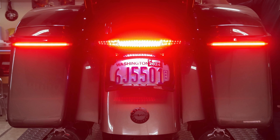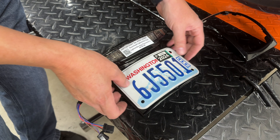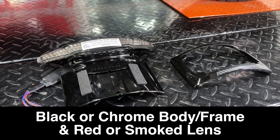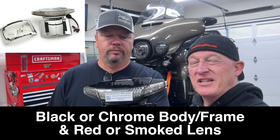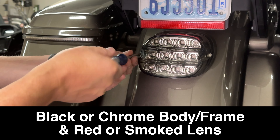In today's video we've got an awesome new product from Ciro 3D. We're going to install it on Oscar's bike, an Ultra, which is on the lift. We've got the Latitude taillight and license plate holder with LightStrike technology. These used to only be available for the Street Glides and Road Glides, but now it's available for the Limiteds and the Ultras — basically 2014 and newer, anything with that single taillight on the rear.